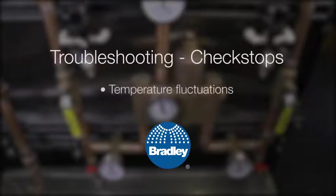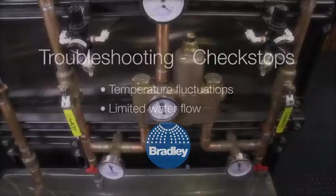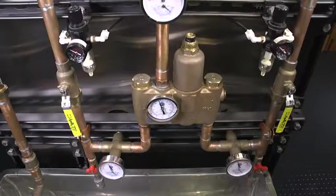When troubleshooting a situation where you have temperature fluctuations or a limited water flow, it is important to follow a few pre-check steps on your mixing valve.